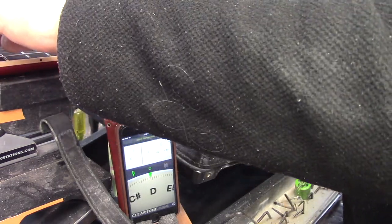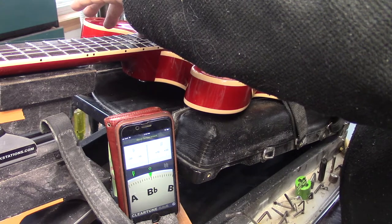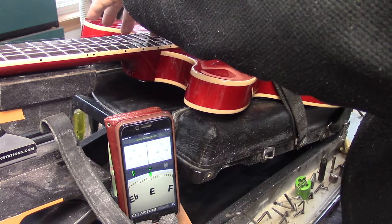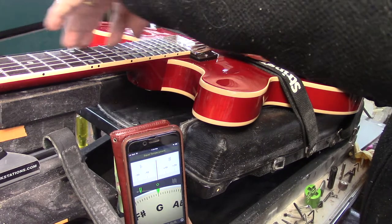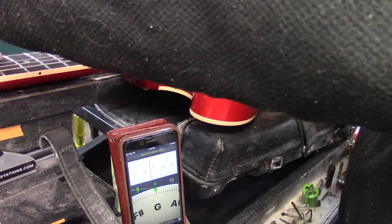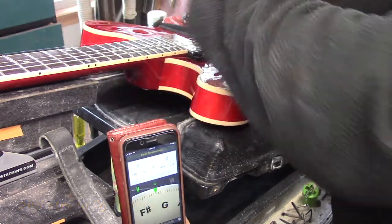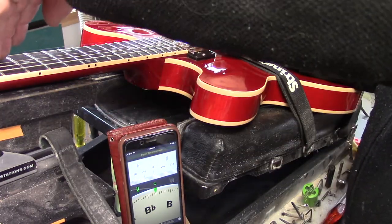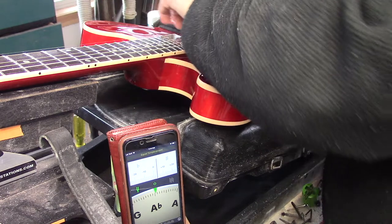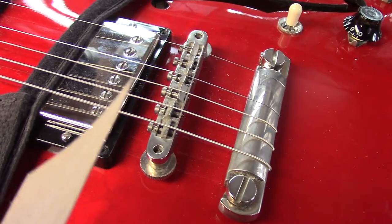Checking the G string — that's sharp. We may have to flip this saddle actually; we're just about running out of real estate here. If this doesn't do it, we'll have to flip that second string saddle as well. That is still flat. The B string just snapped, but we're close enough to the mark — I'm going to put the fresh strings on now. I'm not completely sold on this particular guitar going with a wraparound, and I'll verify that when I put those new strings on.